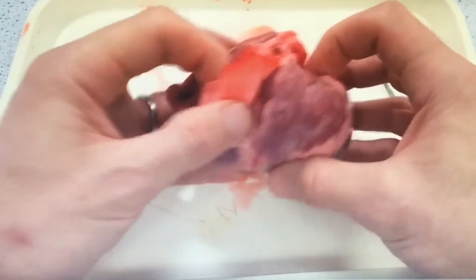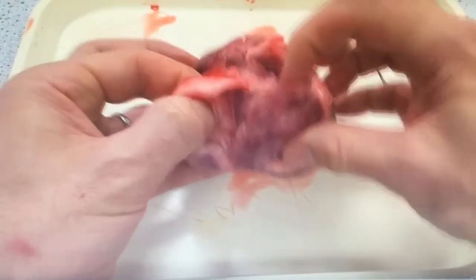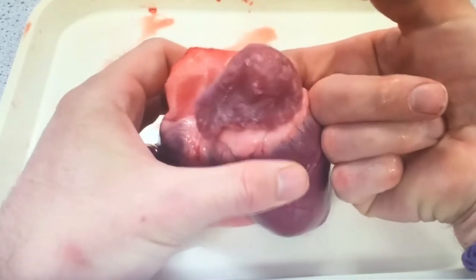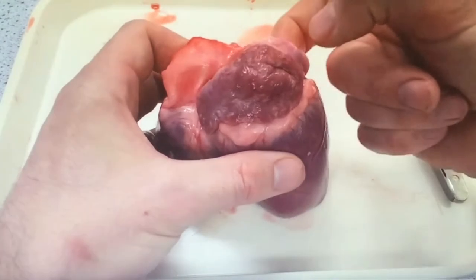Exploring the left side of the heart, if you stick your finger into the hole at the top there into the pulmonary vein, carrying oxygenated blood from the lungs back to the heart, you can see the atria sitting on top of the ventricles and you can feel how thick the muscle wall is there.